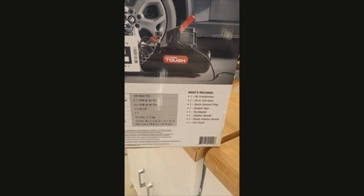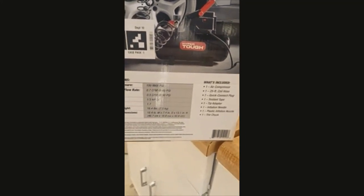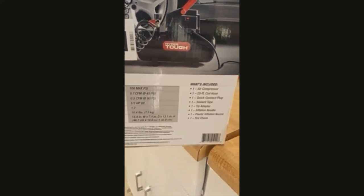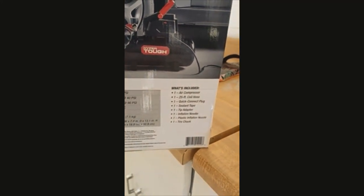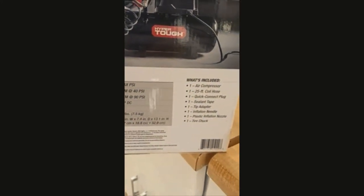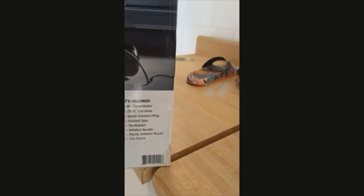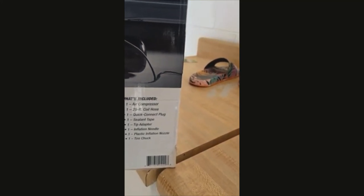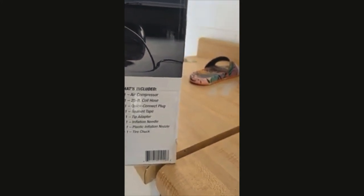0.7 cubic feet per minute at 40 PSI, one-third horsepower DC power, 1.7 amps, 16.4 pounds. Product dimensions: 18.4 inch width by 7.4 inch diameter, 13.1 inch height. This includes the air compressor, 25-foot coil hose, quick connect plug, sealant tape, tip adapter, inflation needle, plastic inflation nozzle, and a tire chuck.